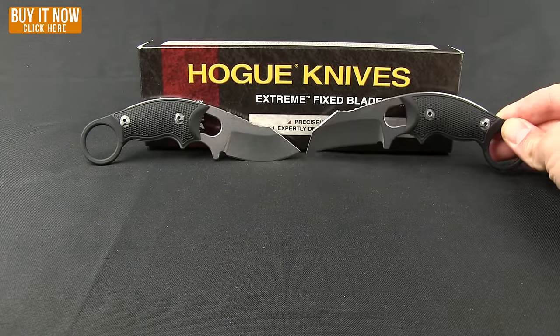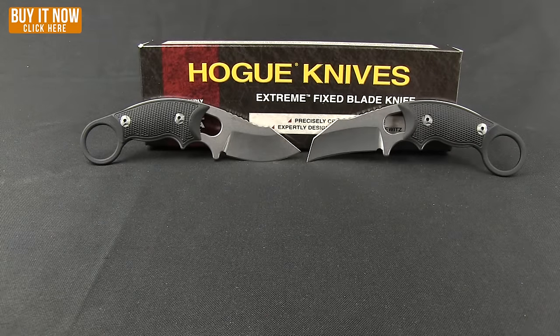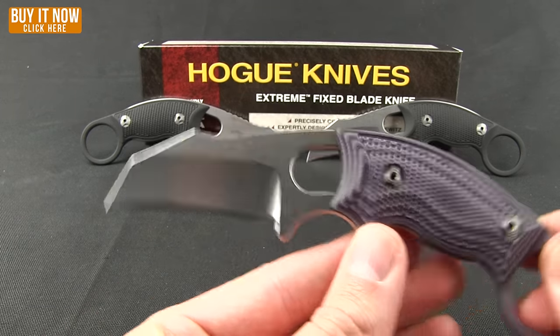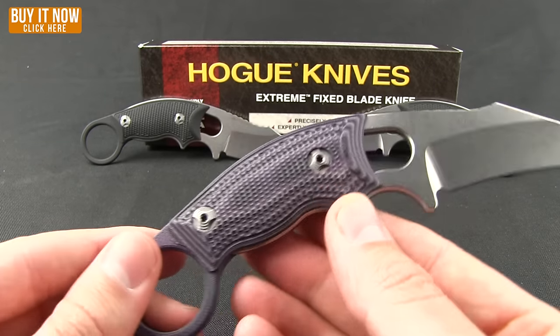You also have the option of what they are calling G-Mascus, and again you can get that in both either the Hawk Bill or that clip point style.